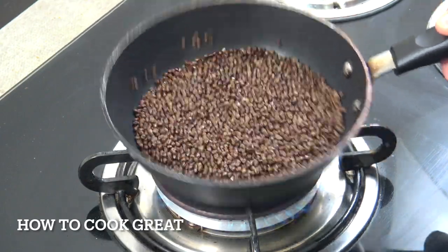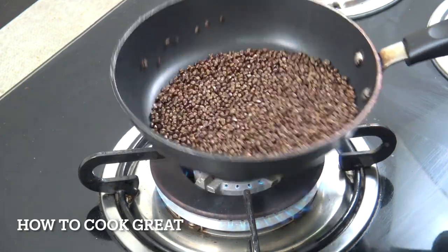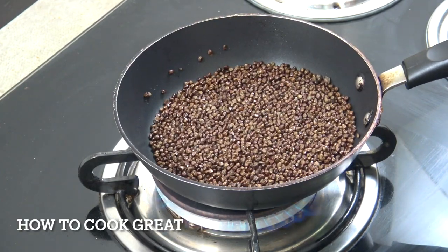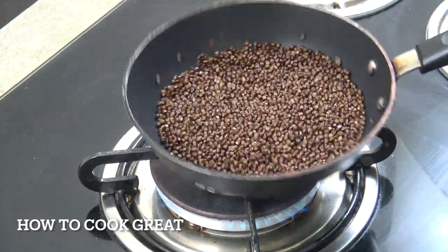We're going to dry roast the koramina for just two or three minutes on an above-medium flame. Koramina is a very large black cardamom, and those are the seeds that come from inside of it. They've got a really big eucalyptus, menthol-type flavor. We're going to roast them and then grind them into a powder.